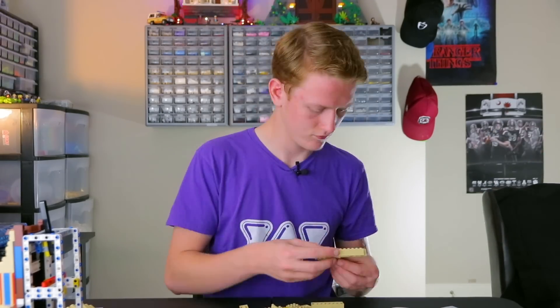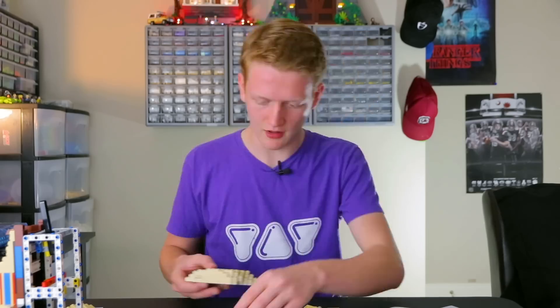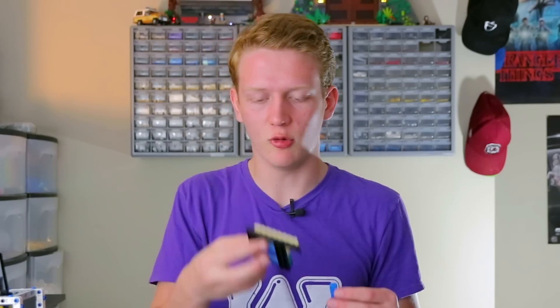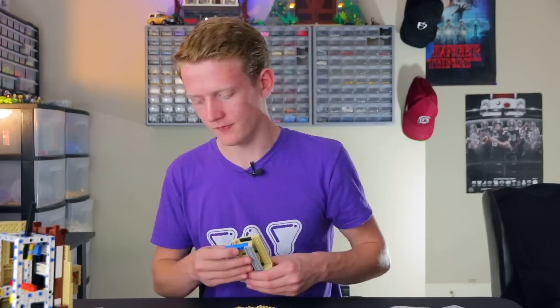So what Lego does to make it easier to find certain parts is that the parts that are on the inside that you can't see from the outside when the whole set is complete, they'll make them a strange color. So it'll be like, in this case, yellow, blue, and green, which doesn't make sense for Yoda. But I appreciate it because it's so much easier to find.